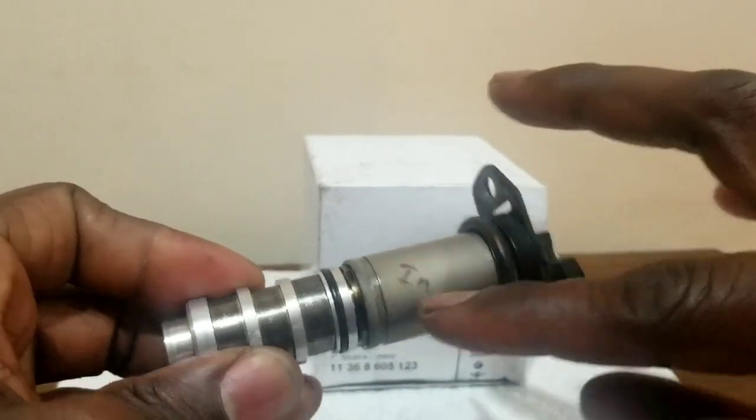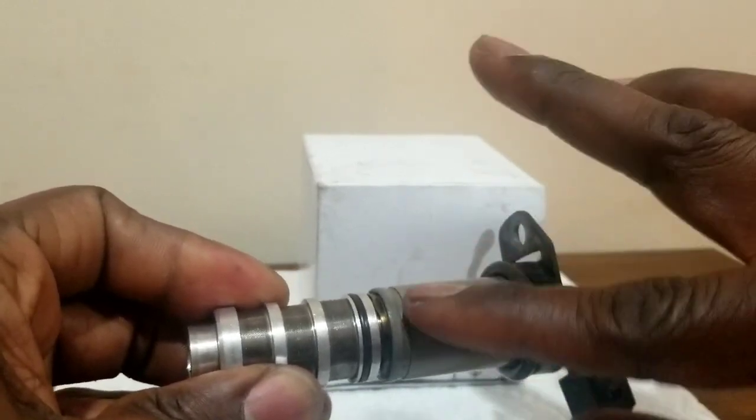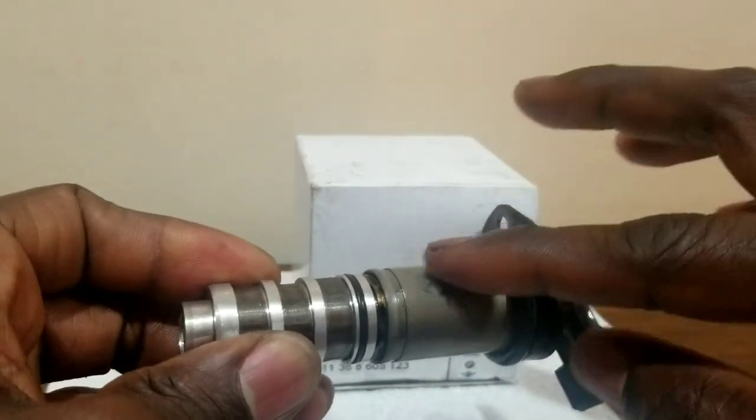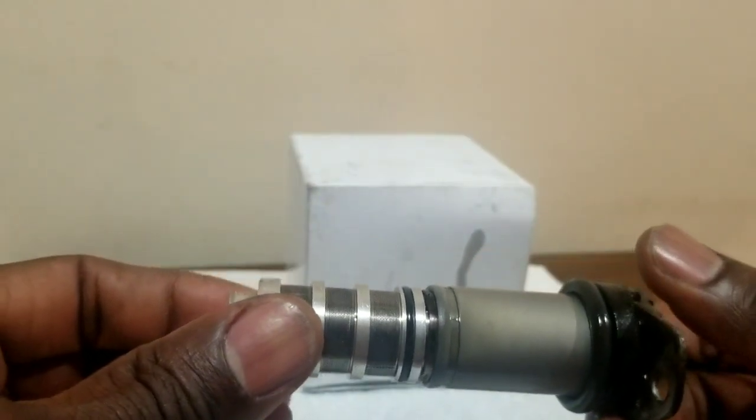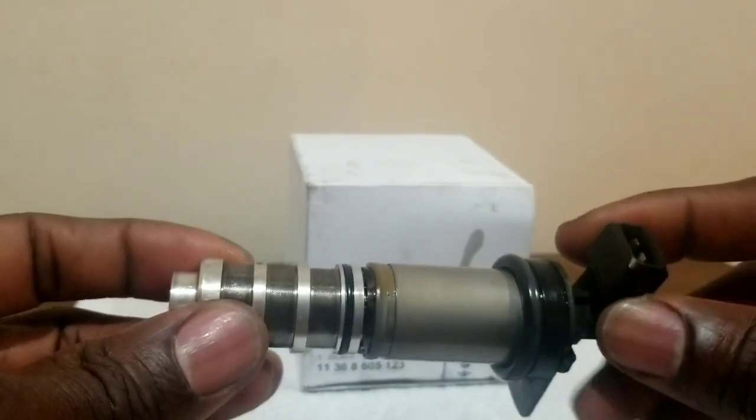And you can see I wrote with a sharpie here also. The sharpie is pretty good — the oil didn't take it off. Now I'm rubbing it. So I ran this car about six months after taking them out and cleaning them.